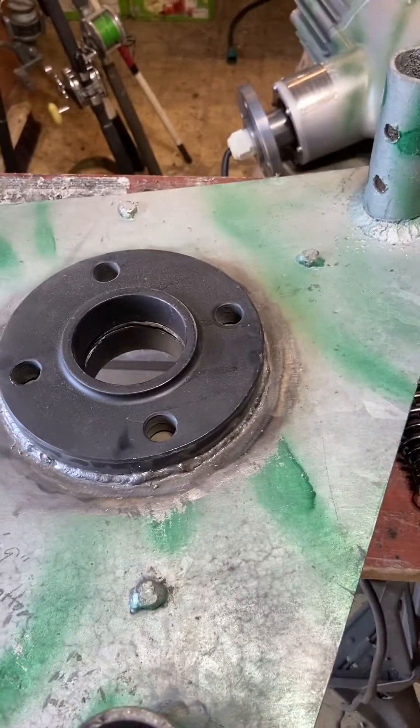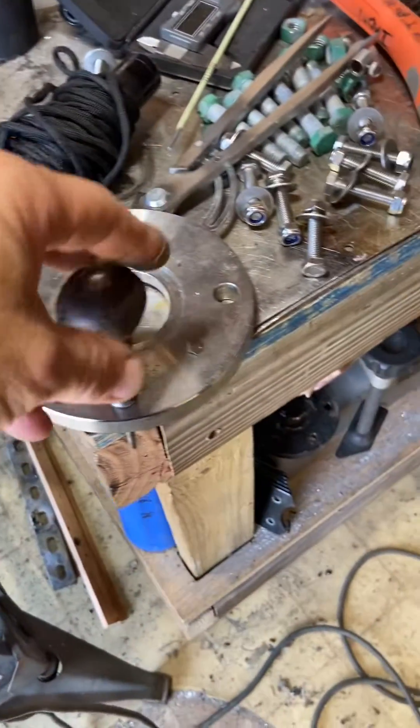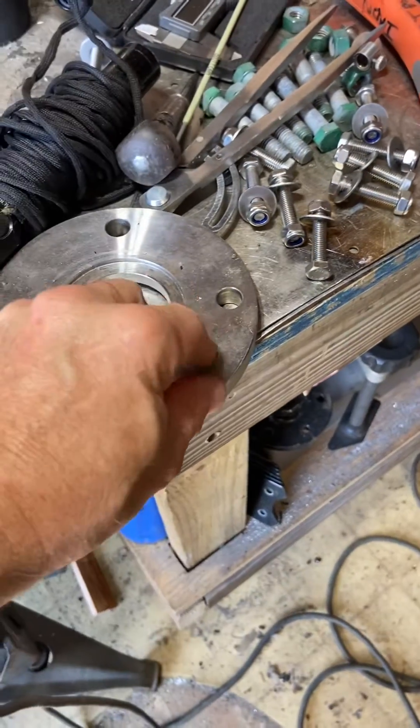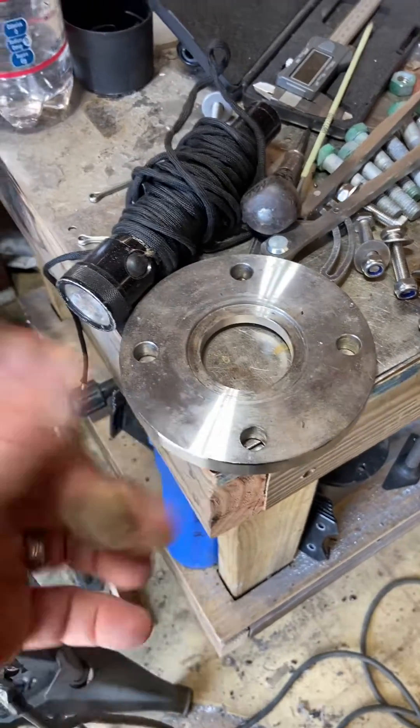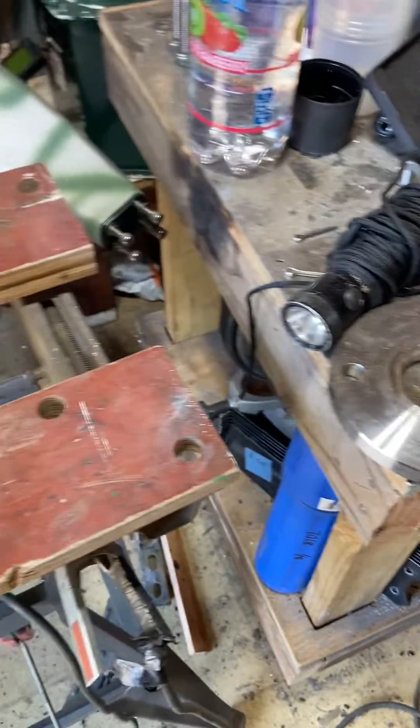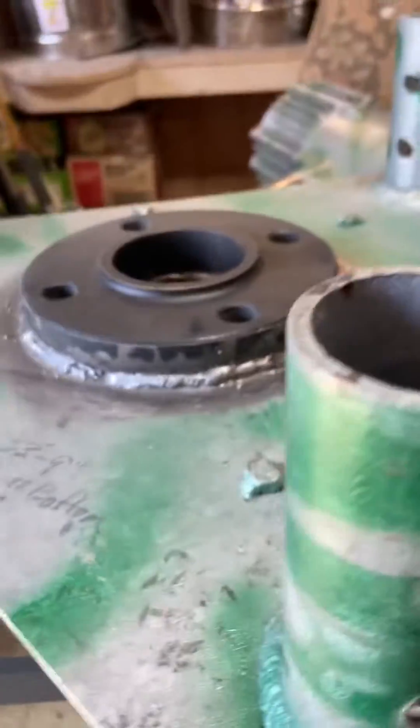The blades and everything else will be down, and later today I'll be welding the generator's base plate onto that two-and-a-half-inch tube. Just finished doing the base beads on here to get the flange in place.